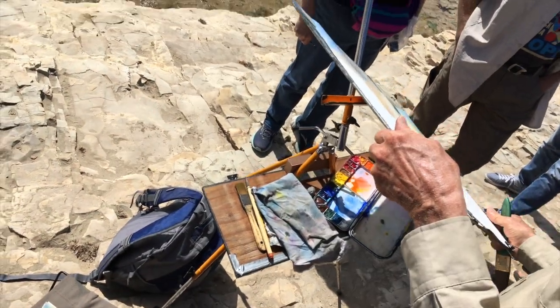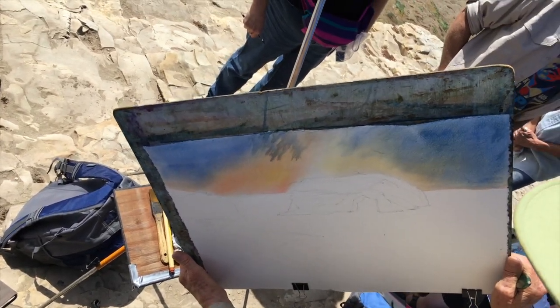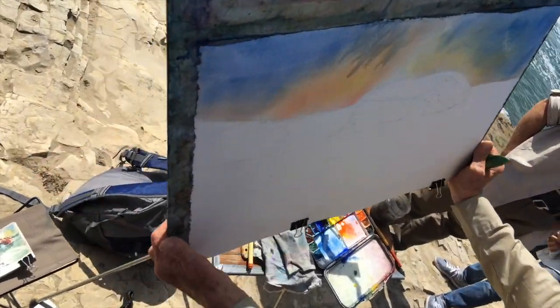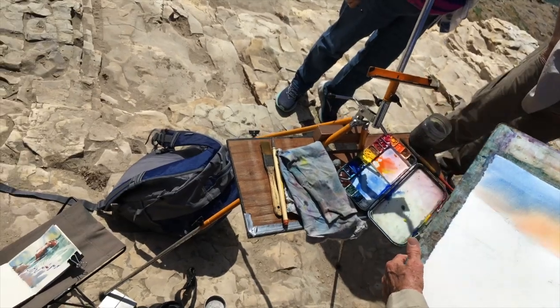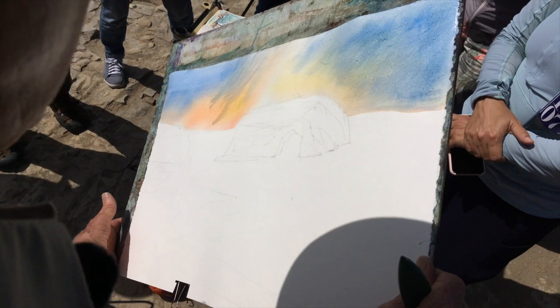Look at that — I have to be careful. I kind of like that running down like that. I like what's happening there. See how it's coming down? I like that. It's like it's raining.